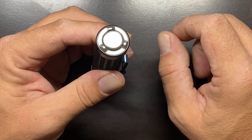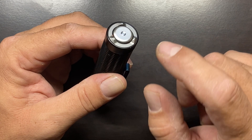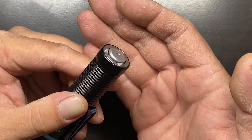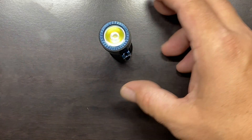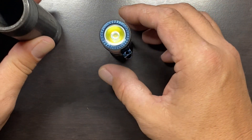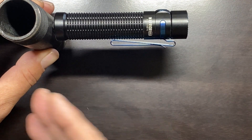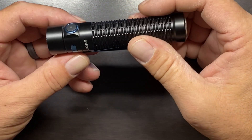The tail switch is a stainless steel magnetic tail switch — it's actually a dual-stage switch that we'll get into a little later. This flashlight will also tail stand; it has three little nubs that protrude just past the end of the tail switch to allow it to stand. It's just a tiny bit unstable on an uneven surface, but because it's magnetic, if you're on anything ferrous it will hold very nicely. It's light enough that it will even stand horizontally on a pipe, which is a very nice feature.